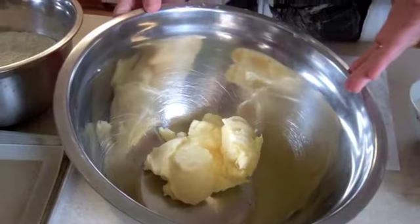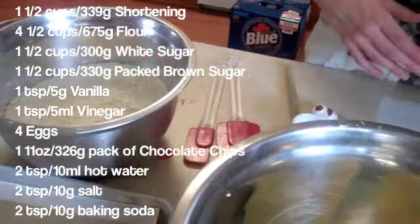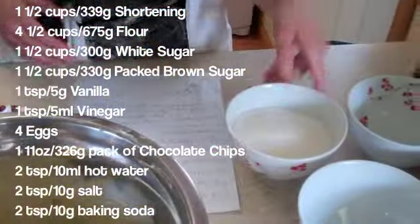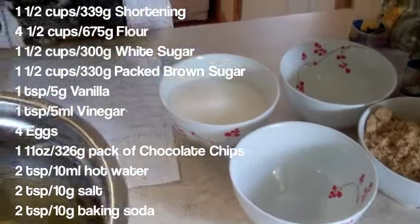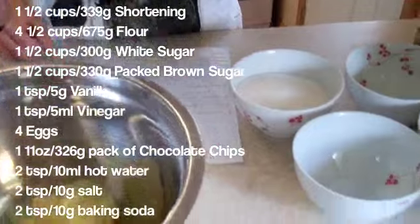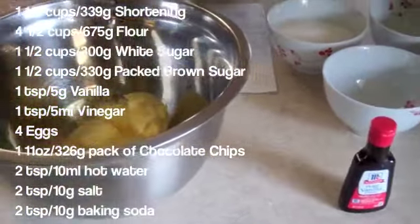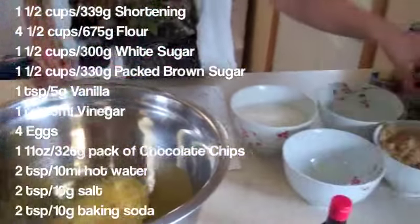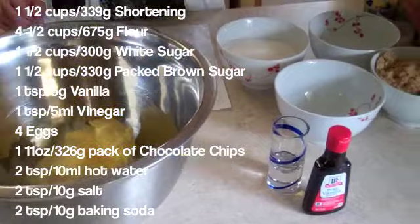We have one and a half cups of shortening, four and a half cups of flour, one and a half cups of white sugar, one and a half cups of brown sugar, and we have one teaspoon of vanilla. One teaspoon of vinegar, which is not in most chocolate chip cookie recipes, but it is in this one.